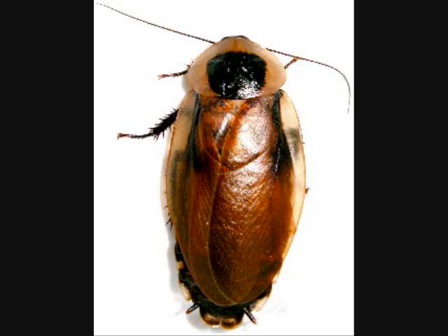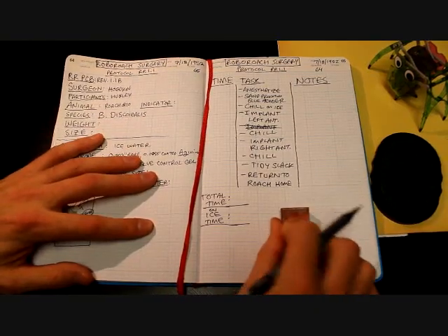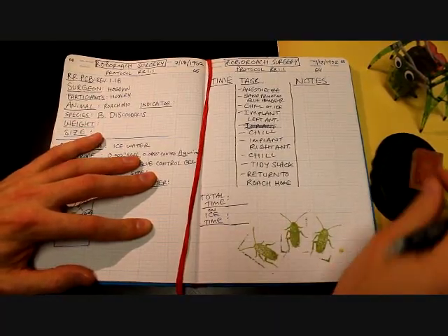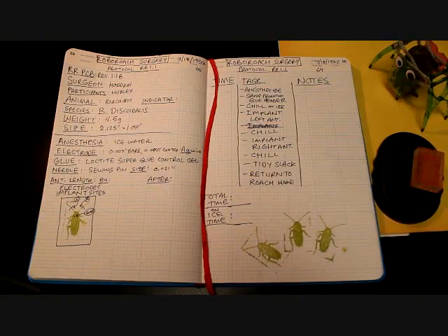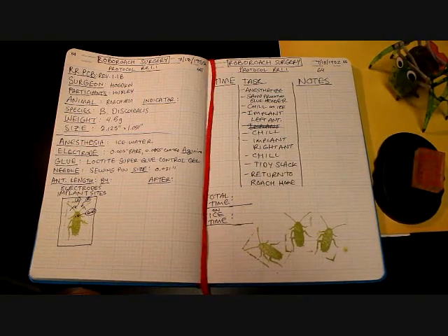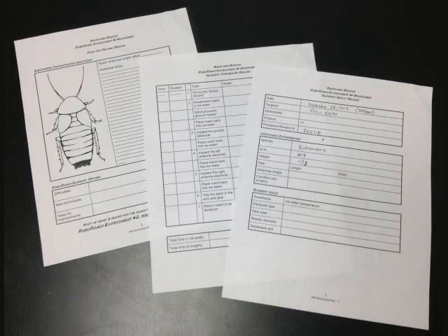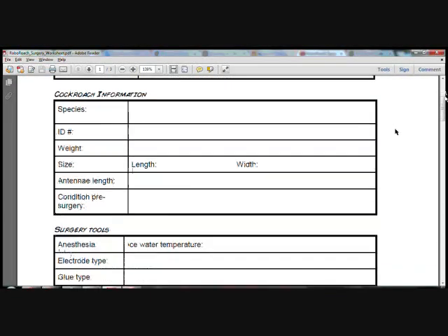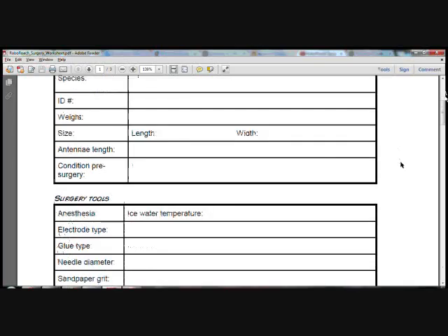Adults will no longer molt. Therefore, affixing a connector permanently to its head is fine. Do not do the surgery on juvenile cockroaches. Practice makes perfect, so documenting your experiments can be very beneficial for analyzing and learning from each trial. Good record keeping is also essential for any science experiment intending to collect data. We've created a RoboRoach surgery worksheet to help you document properly. Print out a copy now and start by filling out the surgery setup record. You can hold off on taking the measurements for when the roach is anesthetized — this will make it much easier.